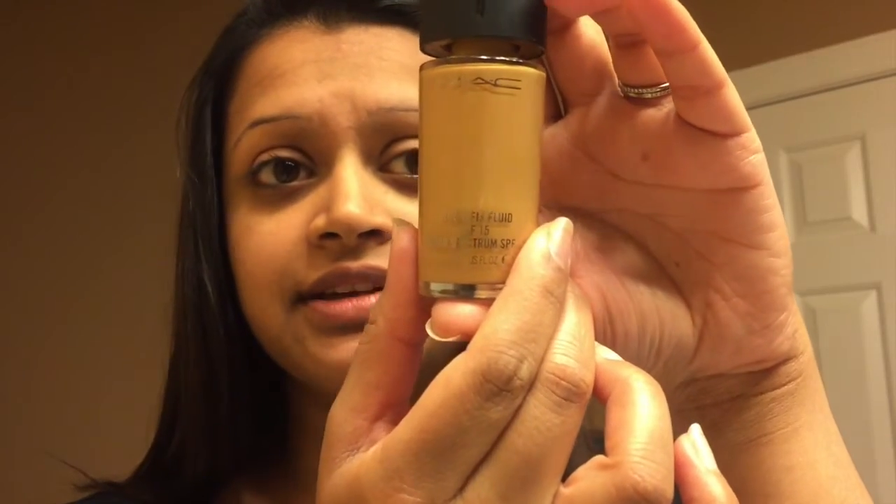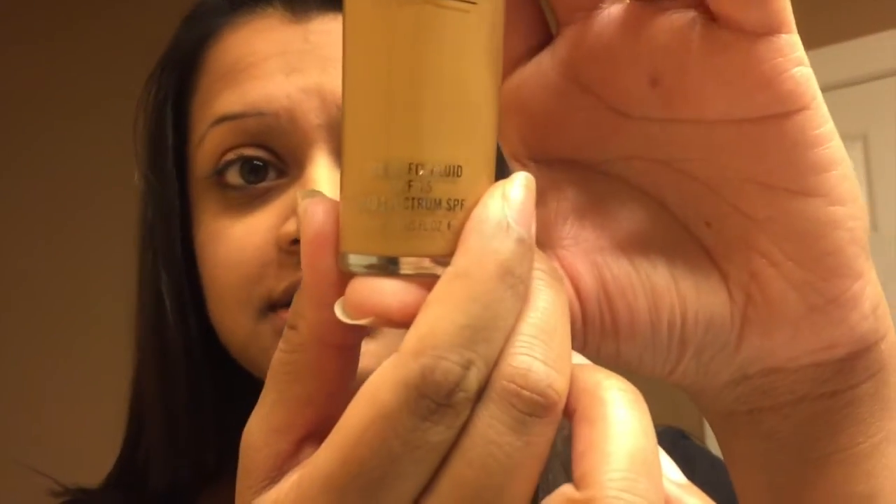It took me years and years to find a foundation that suited my skin tone. This is the closest thing I could find — it's the MAC NC44, more on the honey side. I have that yellowish tone skin. I used to use sponges and that little round egg sponge thing, but I discovered this last year — it's a foundation brush that I found from Target.